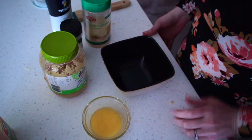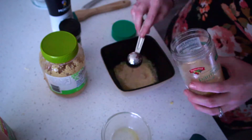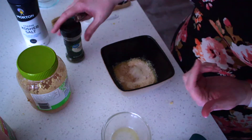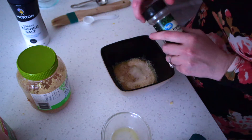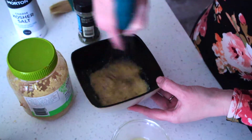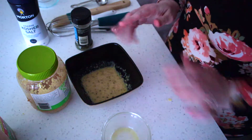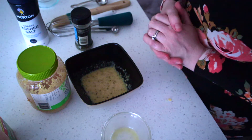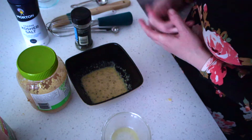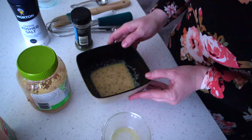So in a small bowl, we're going to whisk together the butter, Parmesan, garlic, salt, and parsley. I just put a quarter teaspoon more salt than I should have — oops, but that's okay. And we're just going to brush that onto the garlic knots. It says to use half of it before you bake and then the rest after they're done baking. I only have half a batch of knots, so I'm not going to use this whole bowl, but we're just going to brush them now.